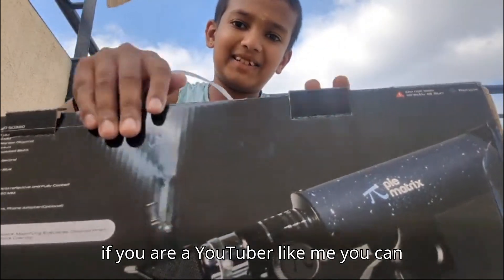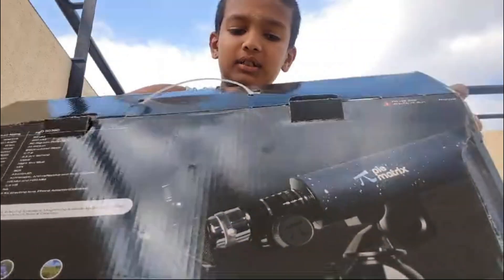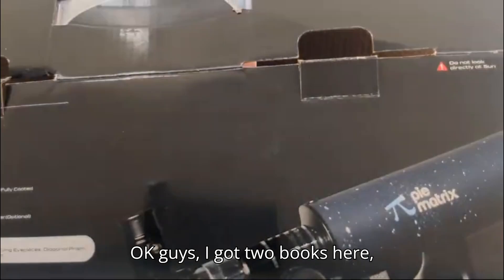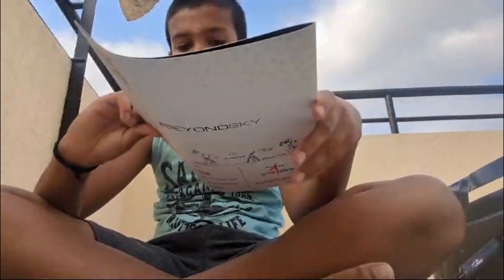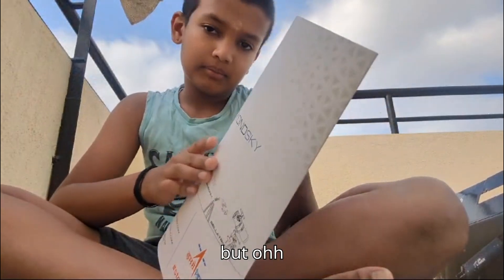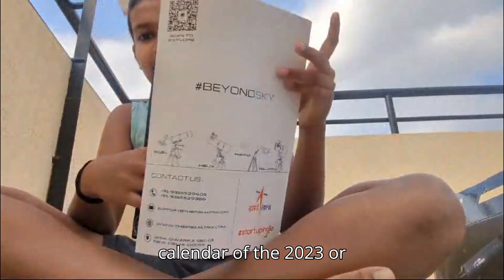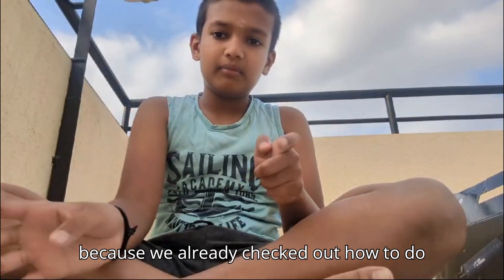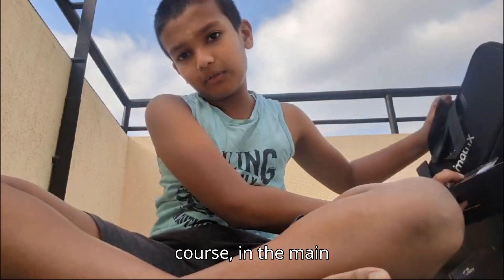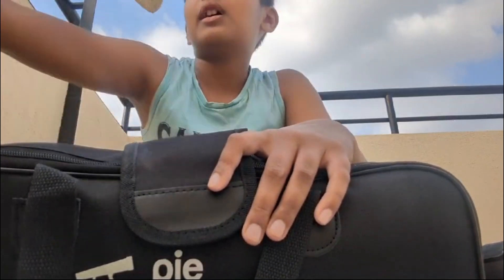Now I'm opening the box. I got two books here - one is a star calendar for 2024-2025, and the other is the instruction manual. I already checked how to set it up so we don't really need the manual. Let's get the main telescope out.